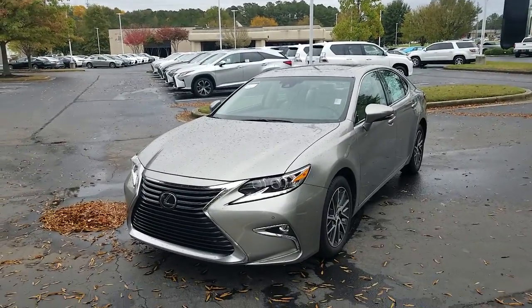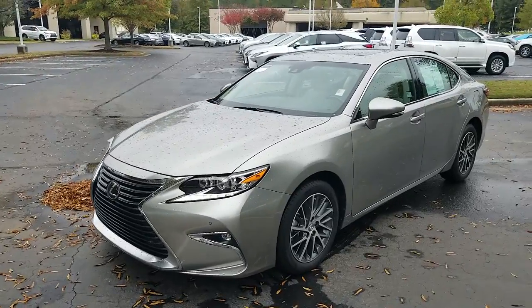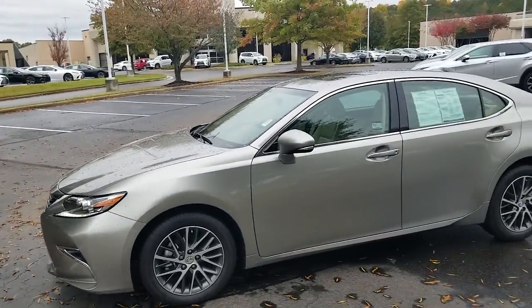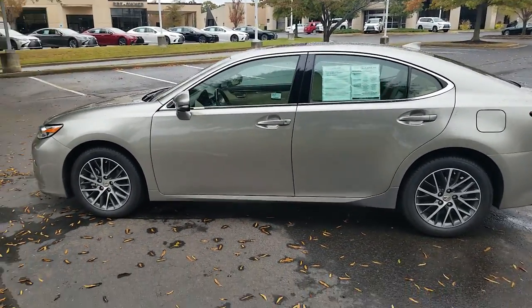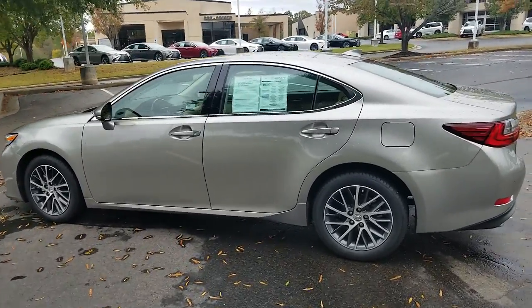Hello, this is JJ with Lexus of Huntsville. Today we are looking at a 2017 Lexus ES350 front-wheel drive. This vehicle has a 3.5 liter V6 with a 6-speed automatic transmission.